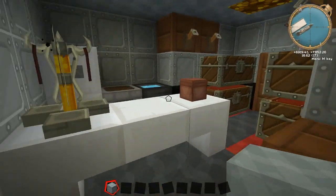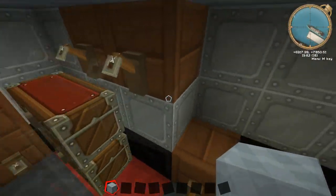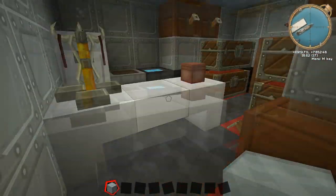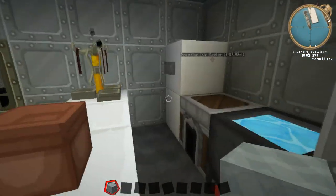Here's the first room, which is the galley. It's pretty simple - I've just got a load of storage, all the food storage, a simple kind of bench set-up. And a really simple fridge, just made out of quartz blocks and a button.